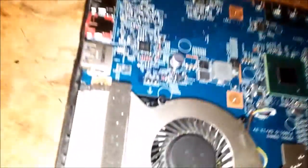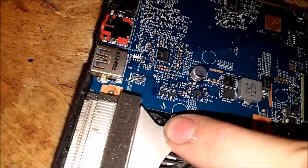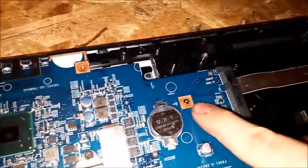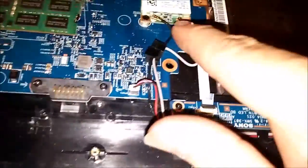Next, if you're taking the motherboard out, take out this screw here, that screw there, and these two screws. And then disconnect everything.